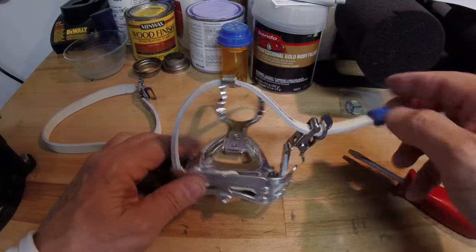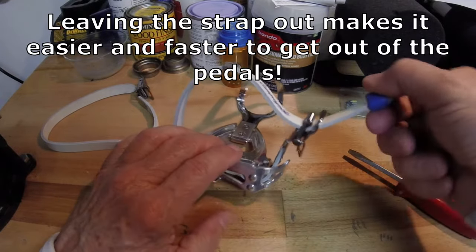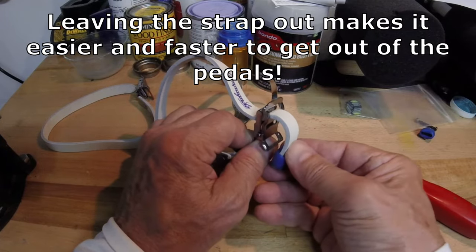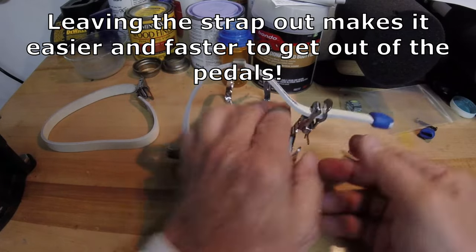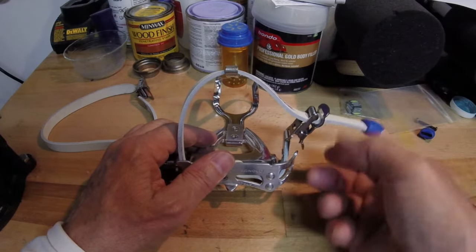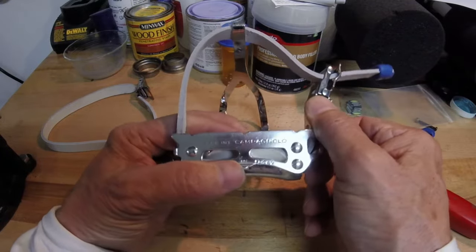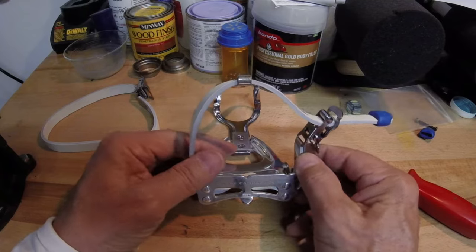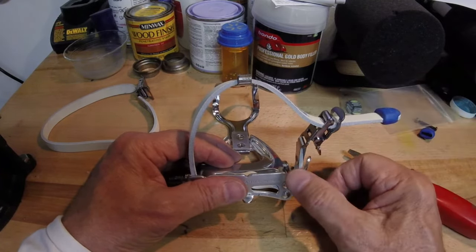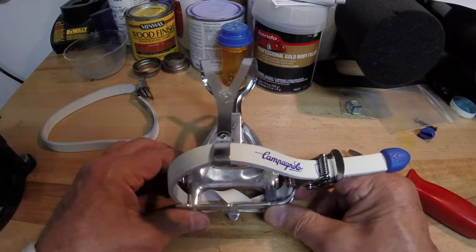There you have your strap — the button end stays out and doesn't flip in. Some people don't use the buttons because they like to make it neater by sticking the end of the strap through the bottom so nothing's sticking out. But after a while the strap becomes more flexible, and the button is actually a better idea if you're using clips — it gives you a quicker way to grab and release the strap. So that's it, that's the installation.